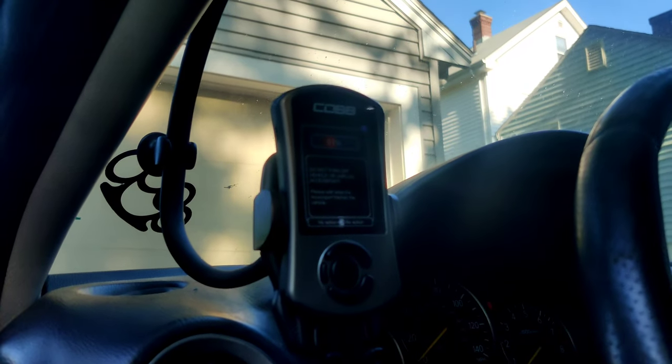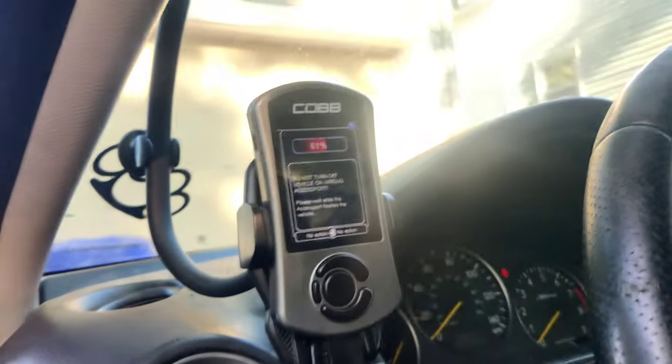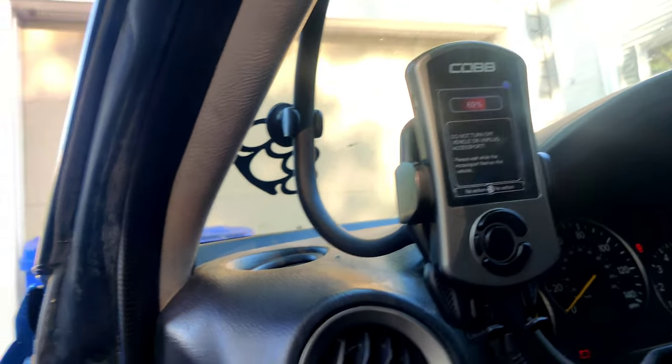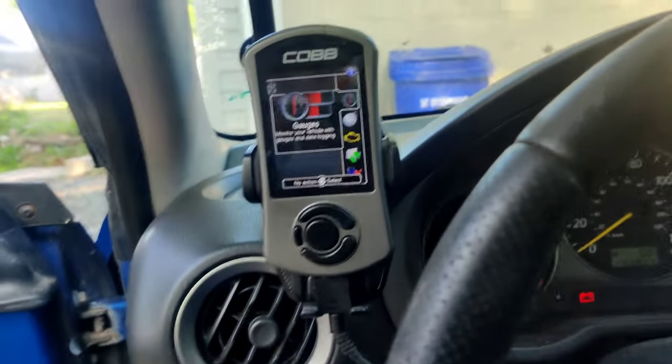The whining noise was gone, and AFRs actually did stay at 14.70 the entire time. So I don't know if maybe something's wrong with the sensor or if I actually fixed the problem, but it sounded like I fixed the problem to me. I let the car run for a second or two, made sure all the accessories were off, and now we have enough voltage to actually put the tune on. With this OTS map on there it was still leaning out, so I'm hoping that with the proper tune it corrects that.